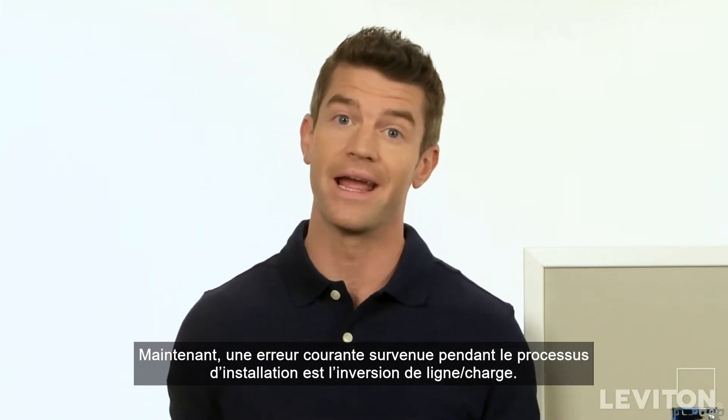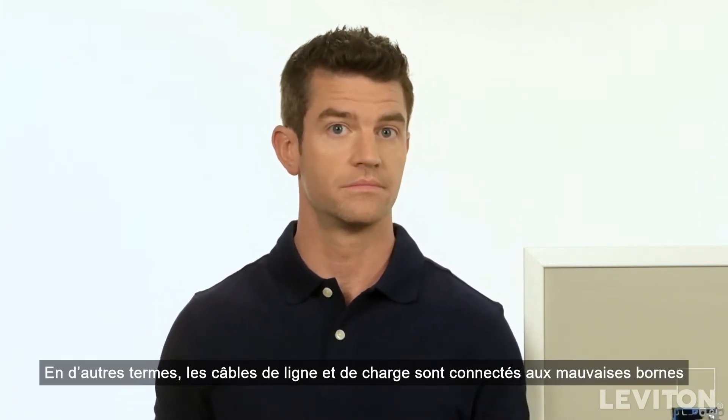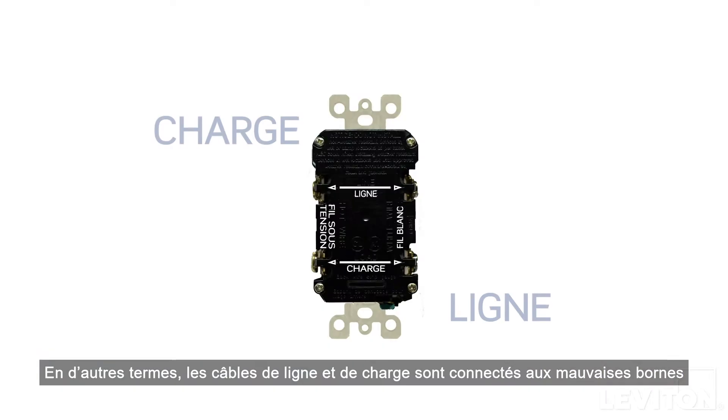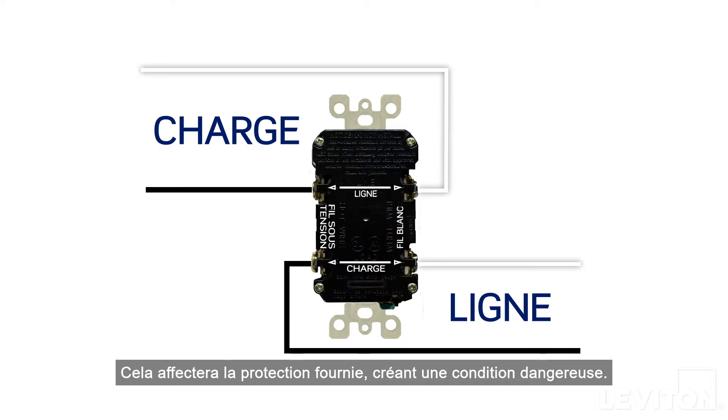A common error made during the installation process is line load reversal — in other words, the line and load cables are connected to the wrong terminals. This will affect the protection provided, creating an unsafe condition.